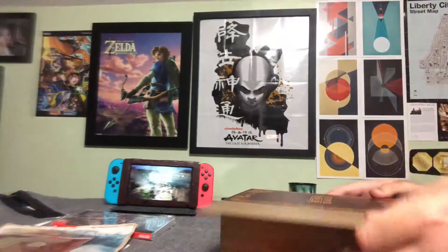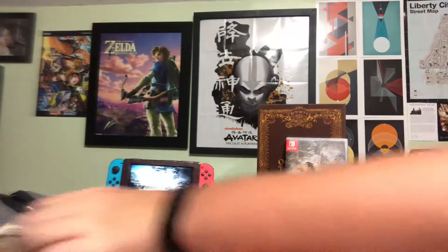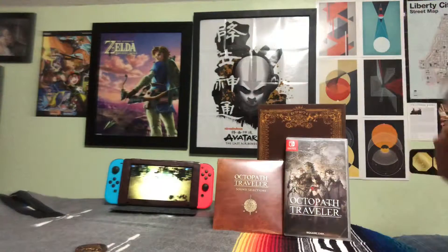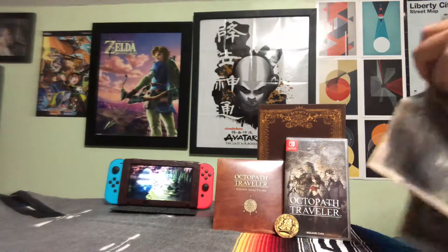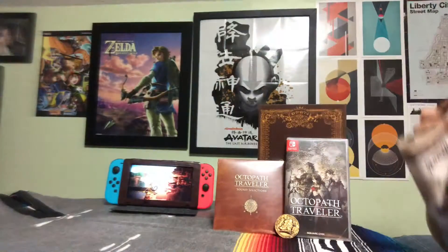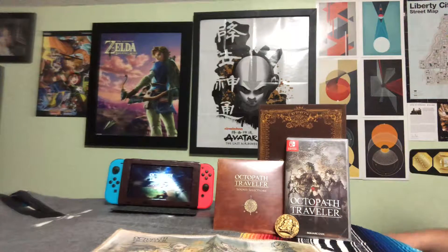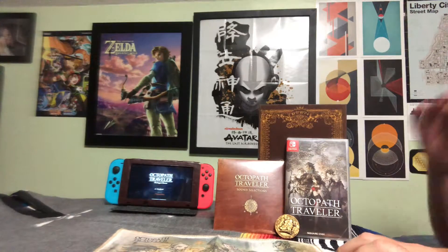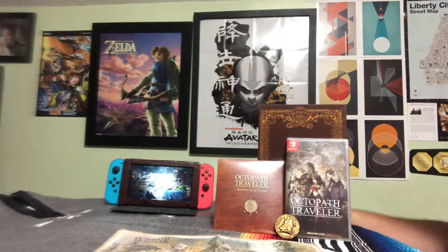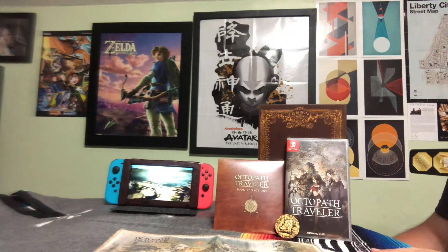That is everything. For the decent price of $100, this might still be available on Amazon — I got mine there a few days ago. Good luck if not, because this game actually sold out. A lot of places sold out of it real quick, not just this edition but the standard too, which is insane. That is the Wayfarer's Edition of Octopath Traveler for the Nintendo Switch. I hope you enjoyed this video, and I'll see you guys later. Peace.